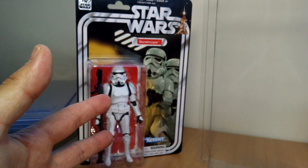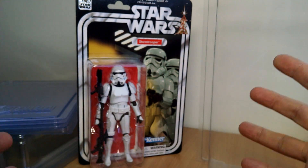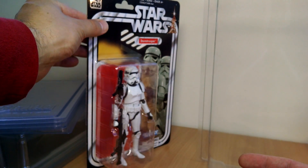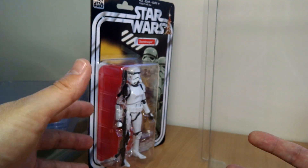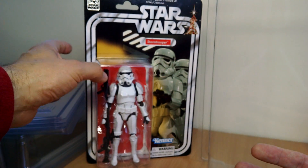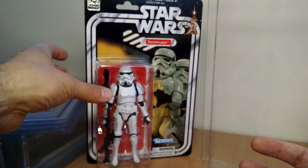These are protective cases for the 40th Anniversary figures, which you absolutely do need. These figures are cardboard. There's no point in spending a lot of money on them if you're not going to put them in protective cases. If you're going to open them, that's fine. But that card back — gorgeous. Absolutely gorgeous.